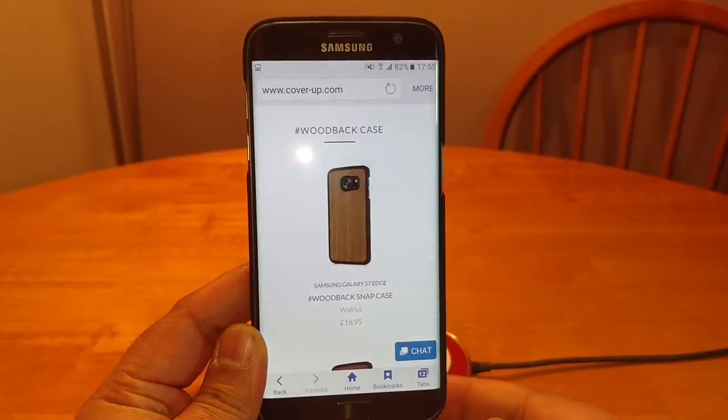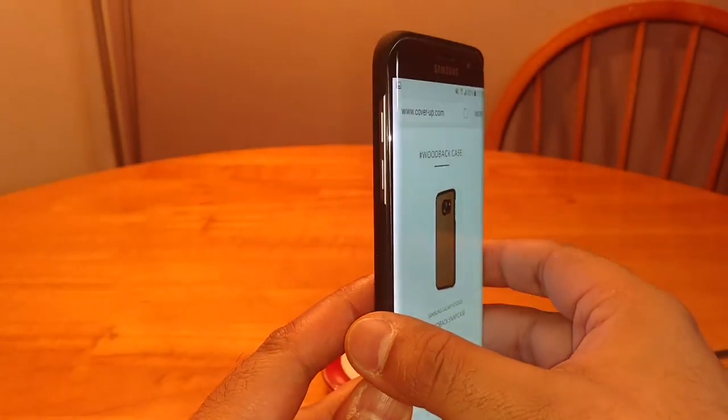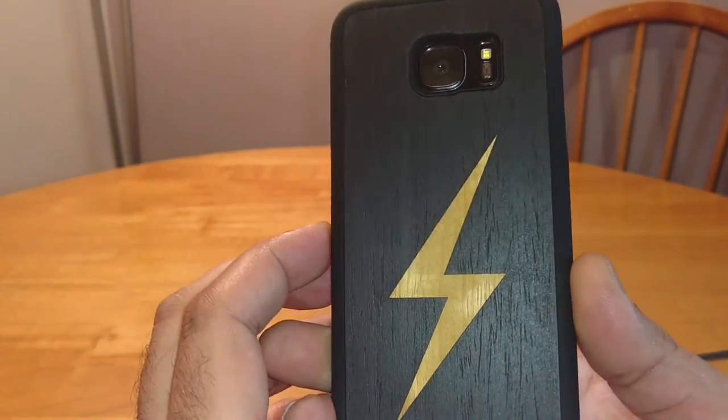Hi guys, this is Ram. I've got another review for you guys. This time it's a case for the S7 Edge from a company called Coverup.